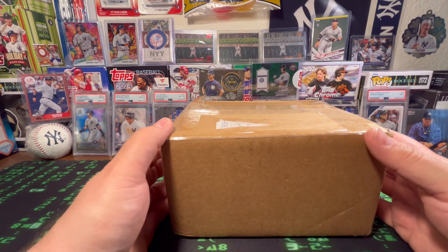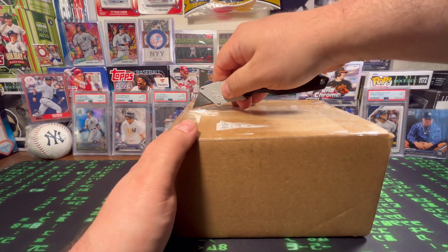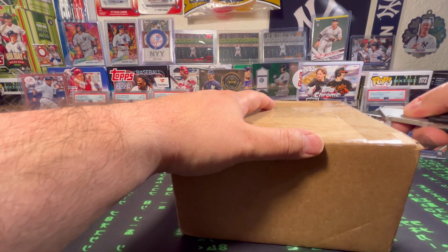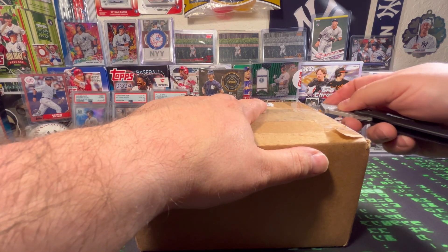Yeah, we're just going to open up the box and kind of show the cards that I got. As I cut into the box, guys, as always, do me a favor, hit that subscribe button. Go ahead and hit the bell notifications to get notified when I upload new videos. And then do me a favor, hit that thumbs up or like button. Hopefully if you enjoyed the video, it'll be shared.